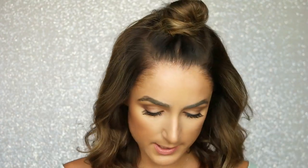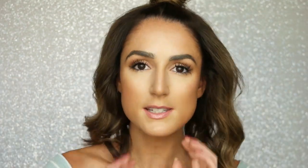Perfect. Now I'm going to take the Macadamia Texturizing Sea Salt Spray, which I love. I used this a lot last summer and I'm just going to spray it through. It smells so good. And that's it — that is how I create a top knot for my short hair.